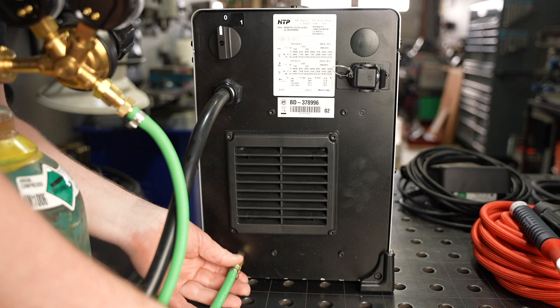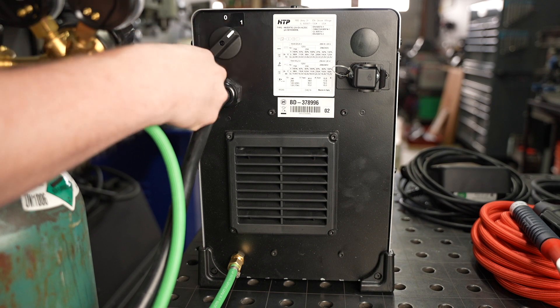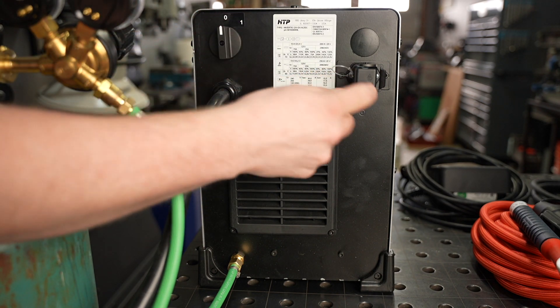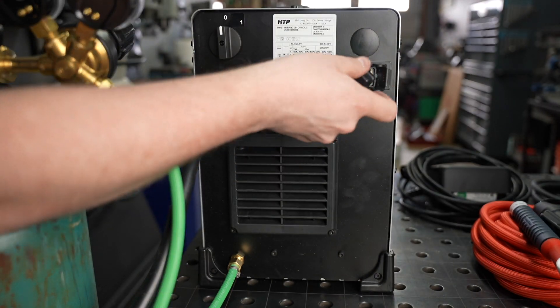The inlet port is right here near the bottom so we can connect the hose there. Also on the back of the machine is the power switch as well as a plug for an optional water cooler if you want to power a water cooler through the machine.